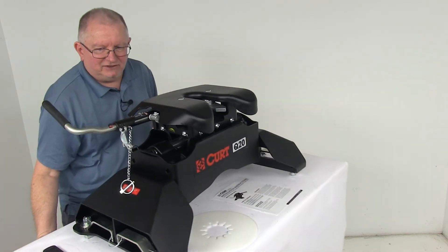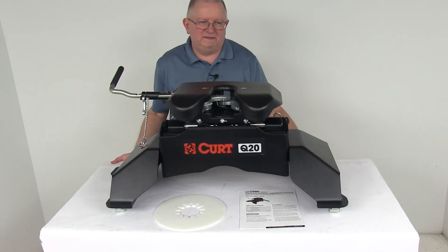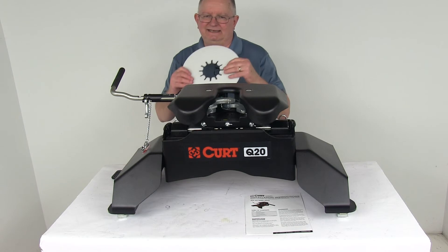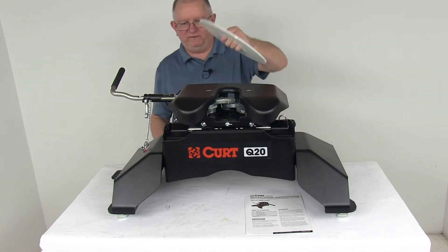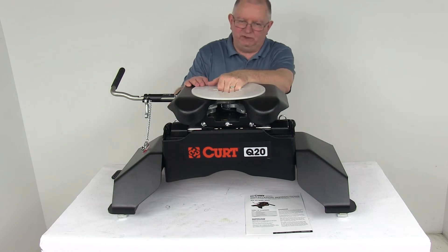This hitch is constructed of sturdy steel with a durable carbide powder coat finish. It comes with a nice plastic lube plate that goes onto the kingpin of your fifth wheel, helps it glide smoothly into the hitch during hookup, and prevents any messy grease buildup.